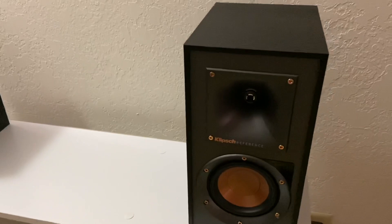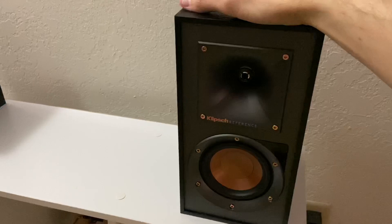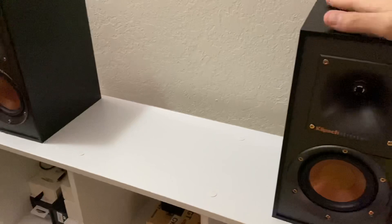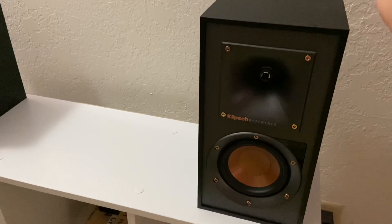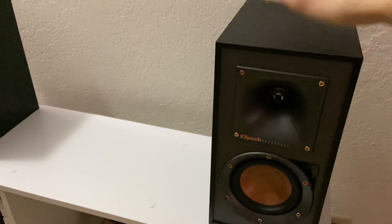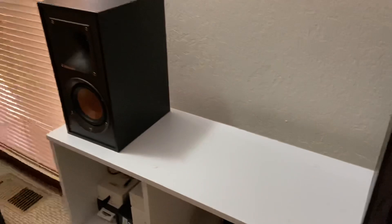Here is the potential issue I have with these — not a definite issue, just potential. Speakers usually last a long time, like 30 to 40 years, and these will likely be no different since it's a high quality company. But there's really not much to a speaker — you have the driver, the tweeter, and a crossover network. These, however, have an amplifier built into them, so the speakers are only going to last as long as the amplifier lasts. Hopefully Klipsch took that into consideration and used quality parts for the amplifier, because if so, there's no reason to doubt these speakers won't last 40 years as well.